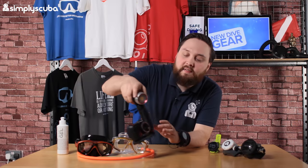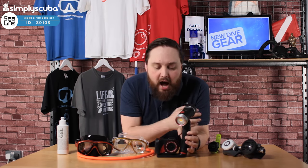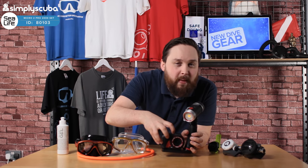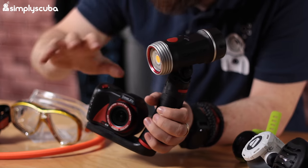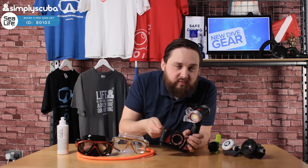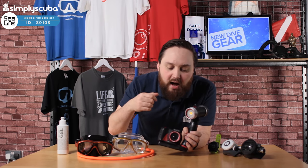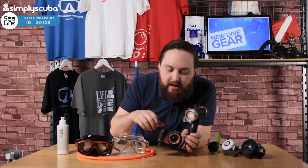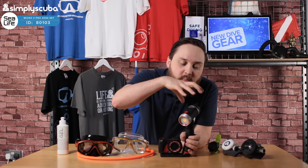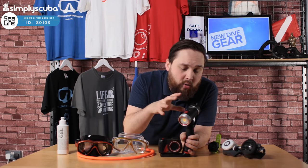To start things off we have the C-Life Micro 2.0 2000 camera set. This is the Micro 2.0 with 32 gigabyte built-in memory and built-in battery, so you don't ever have to worry about changing and cleaning O-rings. You just recharge it with a USB cable. It's got Wi-Fi as well so you can download images and videos to your phone or tablet. It comes with the 2000 lumen video light.